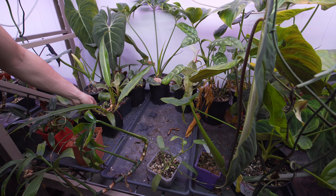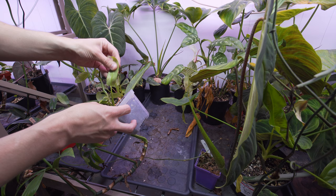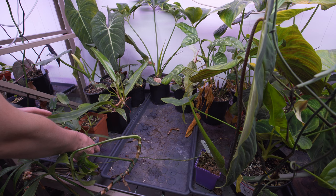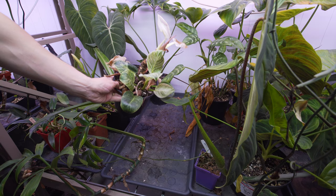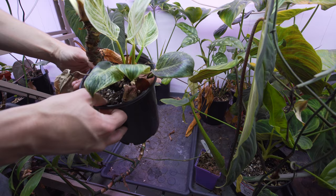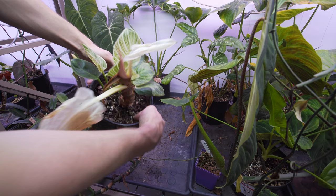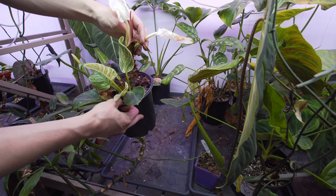Beneficial insects — I haven't given them a really good try, but a lot of them need a little more heat and different conditions. There's a YouTuber called Kill This Plant who had a pretty good and realistic video about using beneficial insects — a lot of them have slight caveats. I tried once but they didn't do very well, and I find just manually killing them or using a little neem oil does pretty well for me. This birkin here got a little overwatered — that's why it's looking a little weird. I did a really big repotting right before vacation and had my parents look over them; they watered things a little too much.